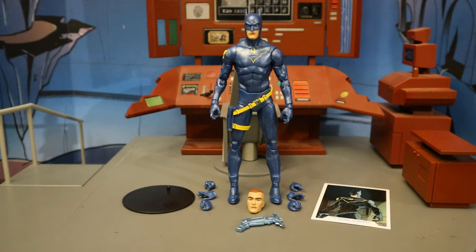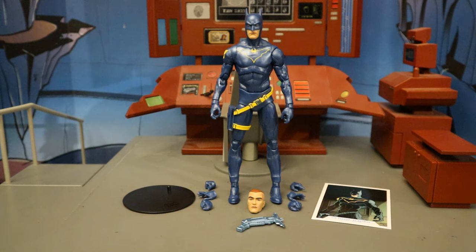Before we look at all that, let's talk about the actual figure. This is Jim Gordon as Batman from Batman Endgame. In that story, Batman and Joker killed each other, and then Jim Gordon took over the mantle of the Bat. He had an automated suit called the Rookie that would help him sometimes, and sometimes he would wear it. He was sort of heading up the GCPD as Batman.